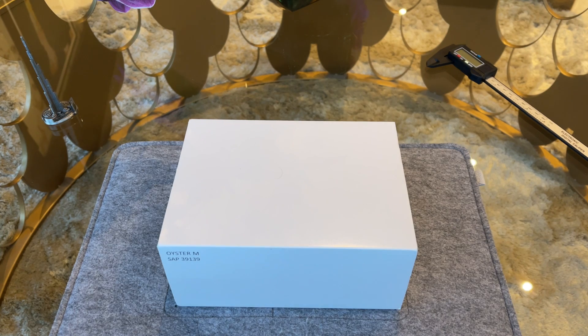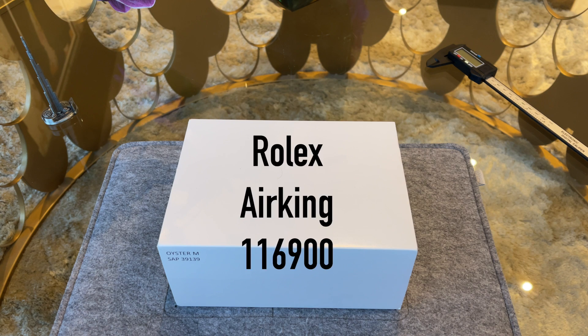Hey everyone, and welcome back to my YouTube channel. I hope you're all well and I'm happy to see you back in another video. Today we do the full unboxing and review of the Rolex Air-King reference 116900.